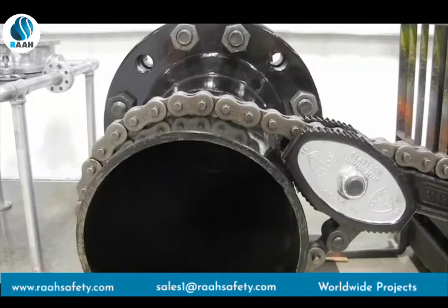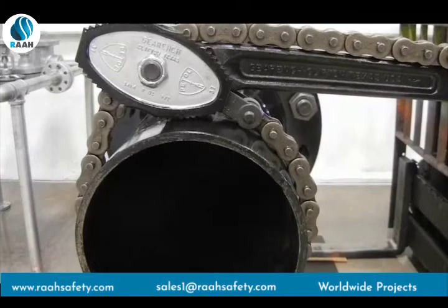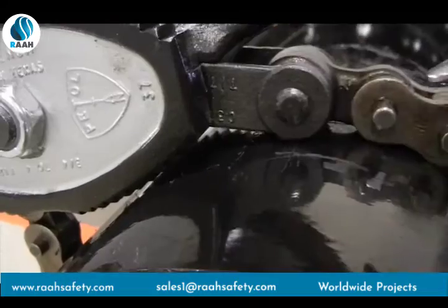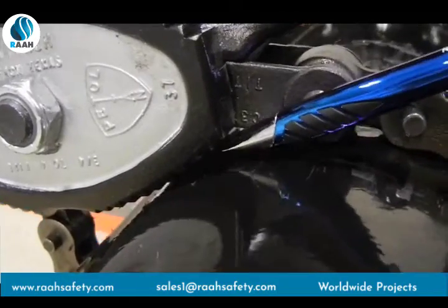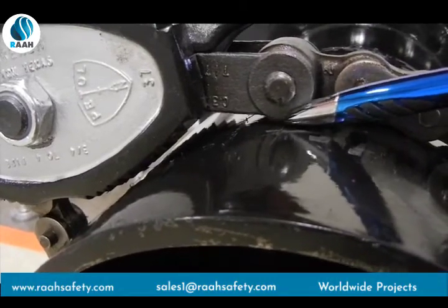When using a reversible chain tong equipped with an extra long chain rather than a standard length chain, the tong will only function properly when used as a standard single jaw chain tong. If attempting to use it as a reversible tong, the stirrup lengths of an extra long chain prevent the jaw teeth from contacting the pipe and the tong will not grip when pulled.